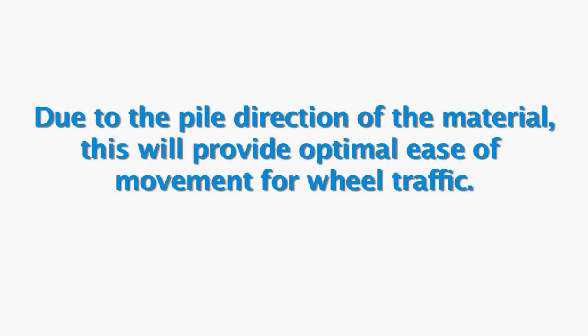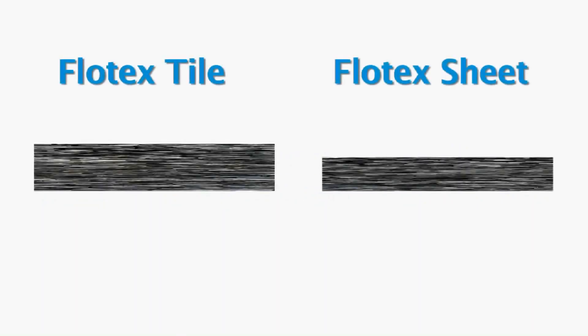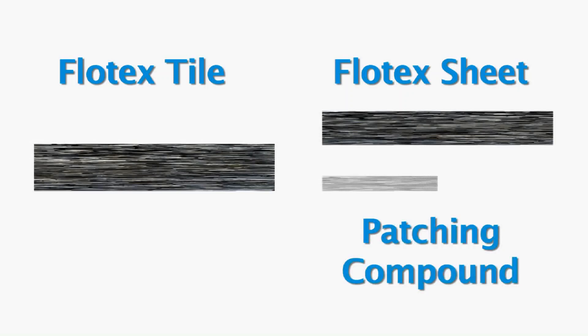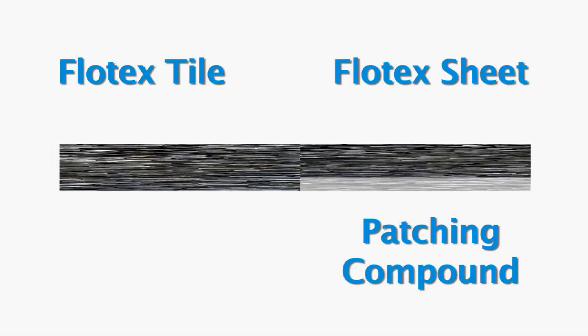As part of the pre-installation planning, the installer must determine whether Flowtex Sheet will be installed alongside any other product, such as Flowtex Tile. Due to a difference in the thickness of the backing of the two products, there is a slight difference in the gauge or height of the two materials. This will require the installer to make some adjustments preparing the substrate, such as ramping or applying additional patching compound under the Flowtex Sheet so that its final installed height will match the tile.